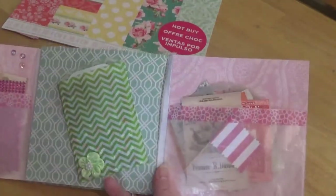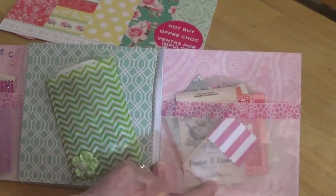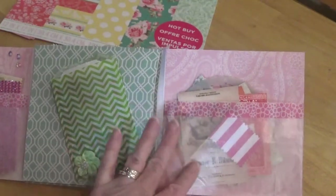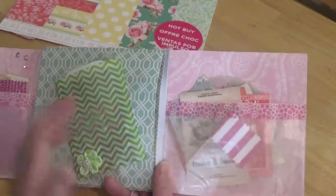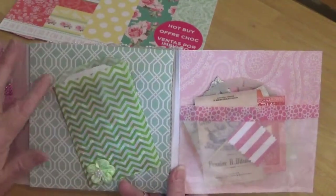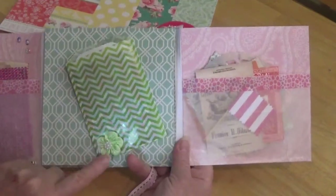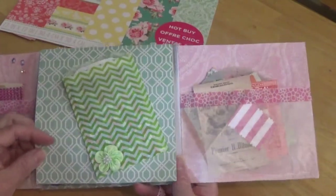Then you open this one up this way. Over here I used another glassine bag — or probably the other half of this one — and put some more trim on it. And here I put another bag with some goodies in it. This is a flower from my stash that I got off of eBay.